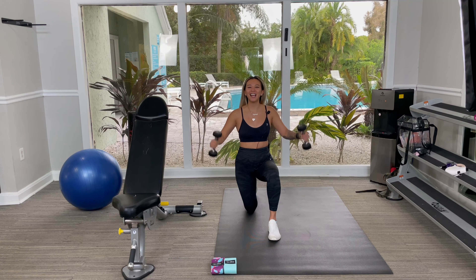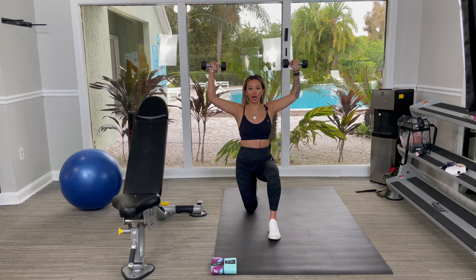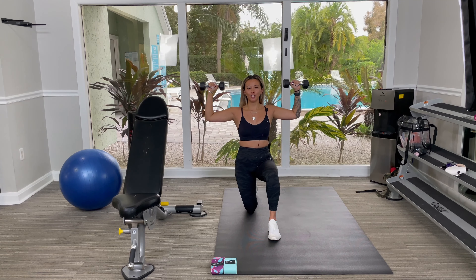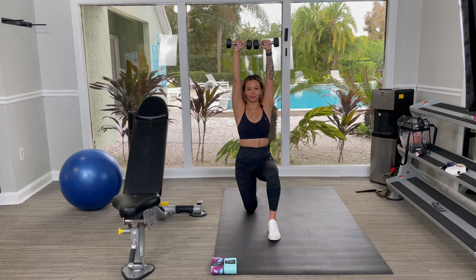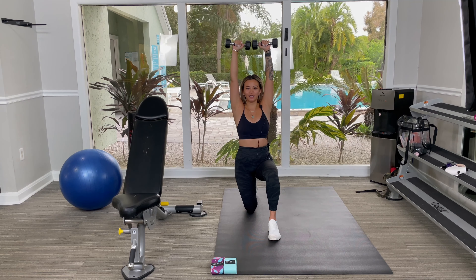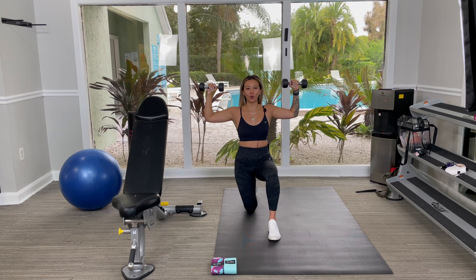You're going to grab two dumbbells and hold them up just at your sides, just under 90 degrees. You're going to push up in a semicircle motion just before the dumbbells touch, then come right back down. Remember to keep your shoulders pulled back, chest up high, and squeezing your core nice and tight.